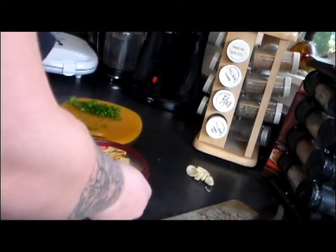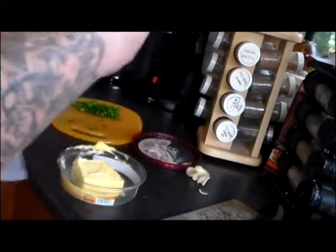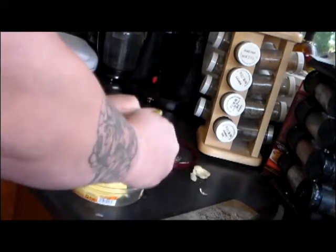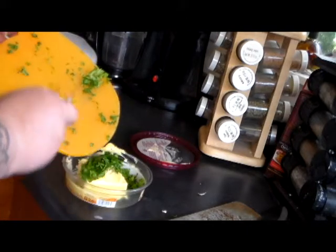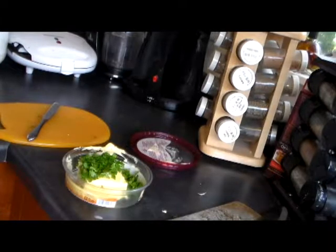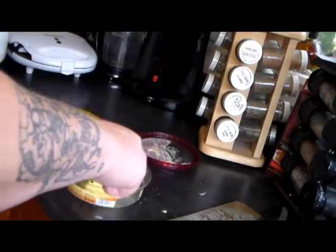Take your softened butter and add a little bit of the crushed garlic cloves — crush them right into the butter. Then add the parsley. Once the oven is done preheating, be ready. Then add some salt and mix that butter up well.